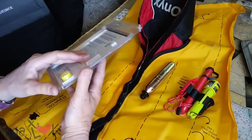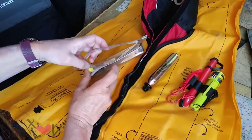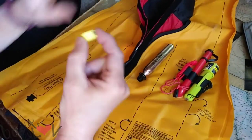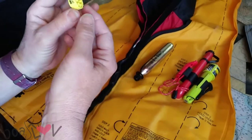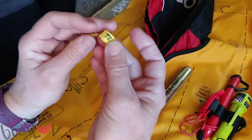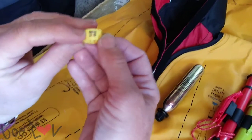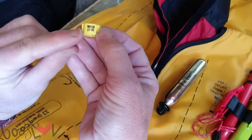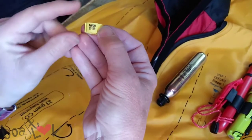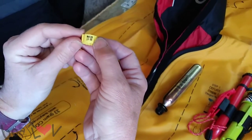And then this is the activation float. What I've just learned is this little date here — it's upside down. You want to make sure that you take note of when you put this in, and then for sure replace it no more than three years after this date. So this is March 20th, 2019.